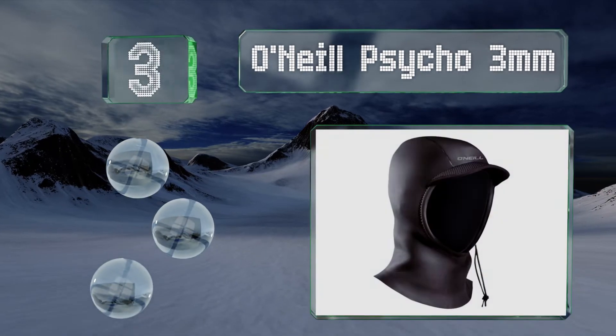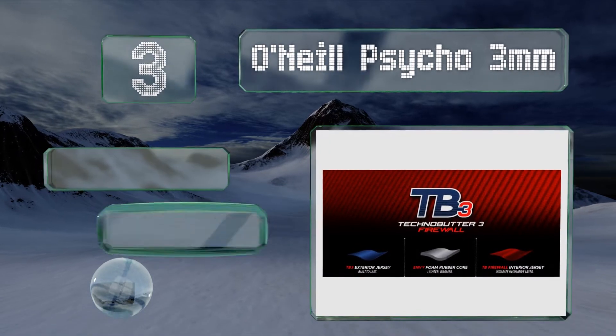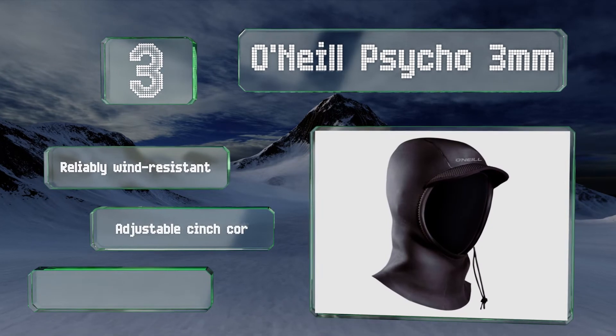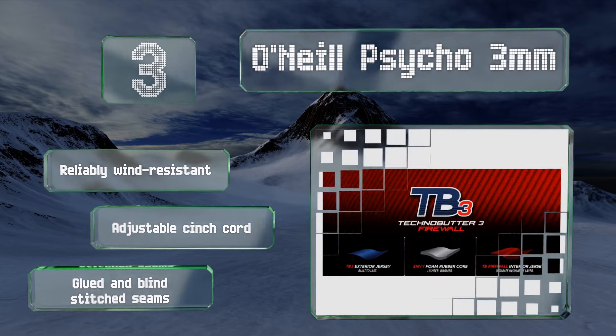Nearing the top of our list at number three, the O'Neill Psycho 3 millimeter hood provides cold water surface sports enthusiasts with a plush interior to keep them warm. It features the company's Techno Butter material, a type of neoprene that utilizes small internal air pockets to improve its insulation. It's reliably wind resistant with an adjustable cinch cord and glued and blind stitched seams.